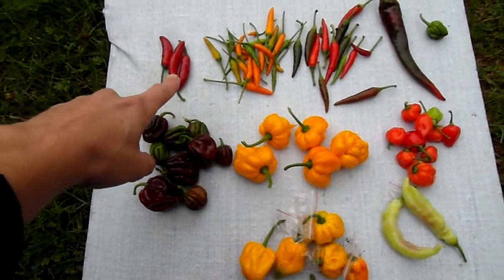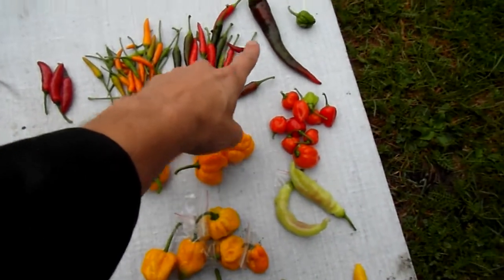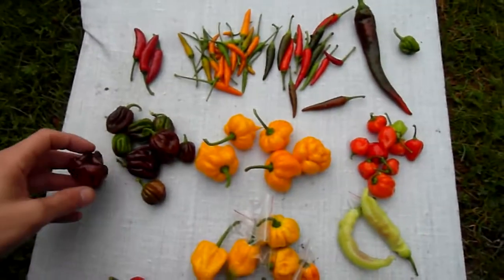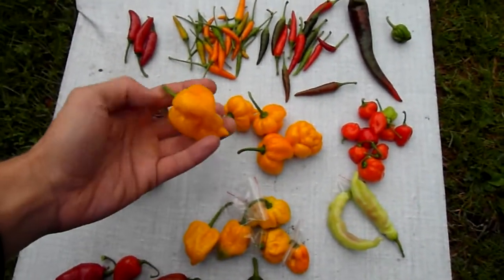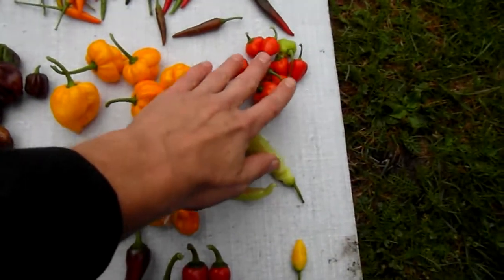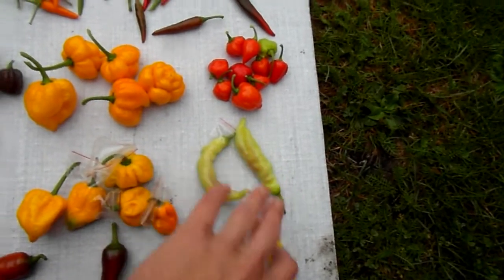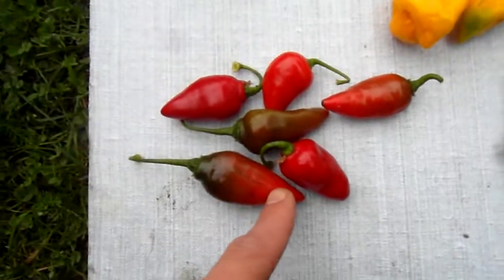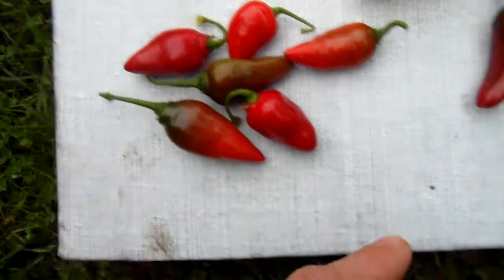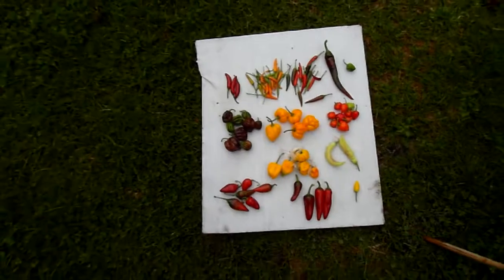Here's what we've got: Serrano, Orange Tabasco, Demon Red, Hot Banana, an unripe TMS Yellow I think, Chocolate Habanero, Seven Pot Yellow, isolated Seven Pot Yellows, Red Habanero, Blondie — isolated Blondie — and P1585261, Espelette, and Aji Limon among others.